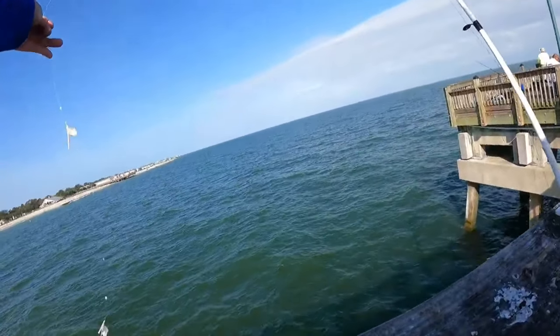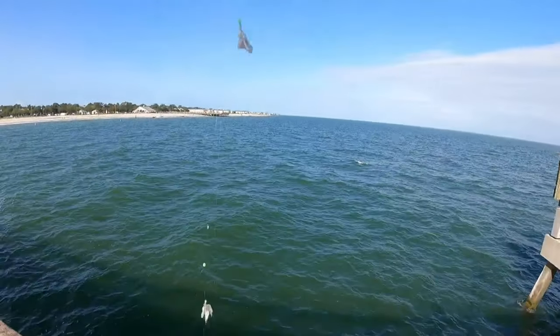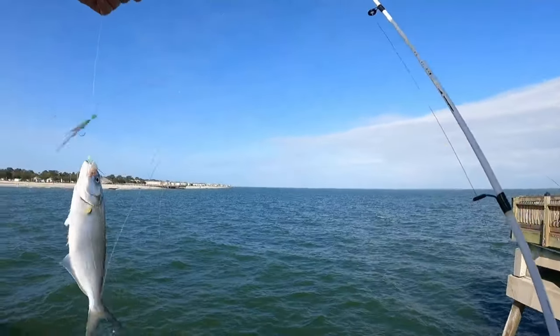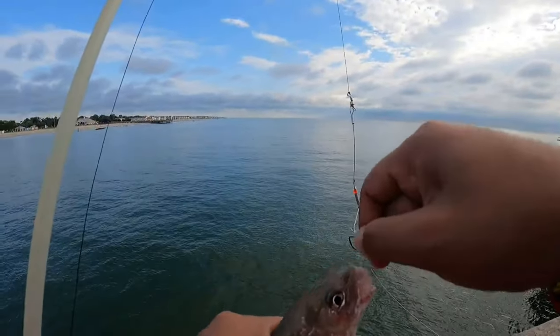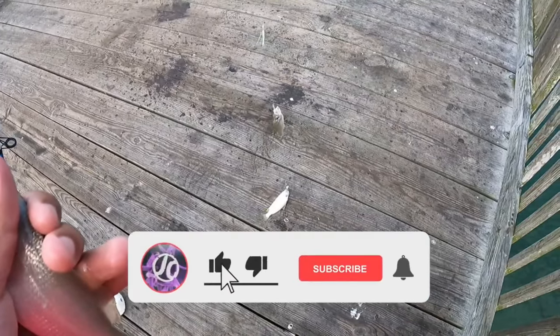I hope I helped you guys out — that's a lot of what I do with the sabiki rig to catch more fish. As you've seen in the clips, the sabiki rig does a lot of magic for bait fish, and you do get bigger fish here and there as well. Appreciate it, god bless, and tight lines — let's fish on.